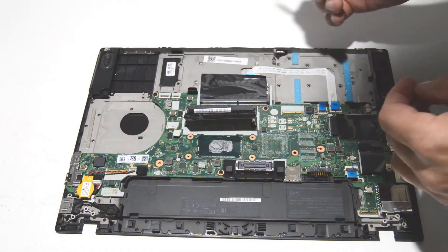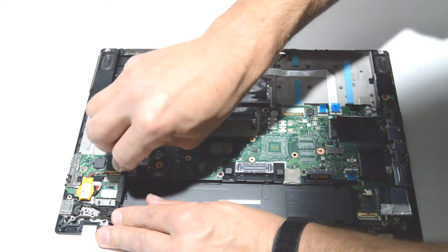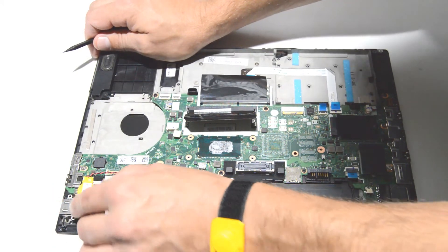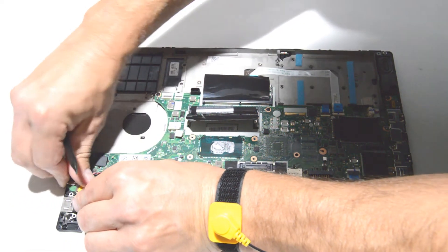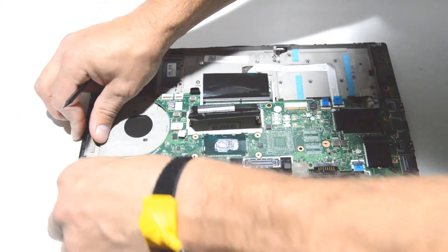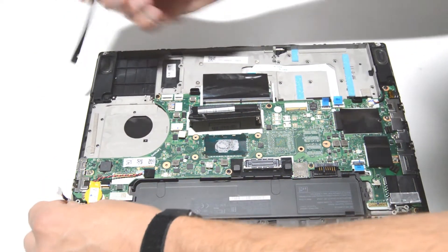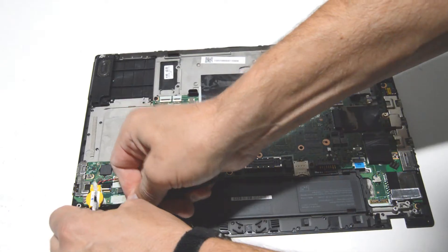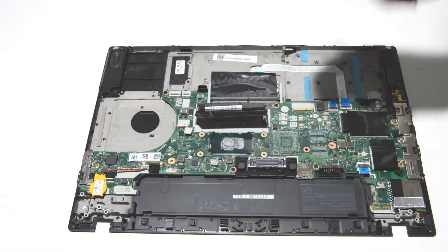Now we'll go ahead and remove the DC jack. It's held on with some pretty decent adhesive, so get the cable free first. Then push the CMOS battery aside to get that connector out of there — if you can wiggle it enough to get the clearance, you can pull out the connector. For the DC jack itself, it helps to get a tool under the backside and pry a little bit to overcome the adhesive on the bottom, which is pretty strong.